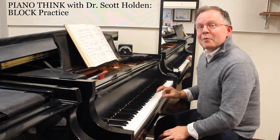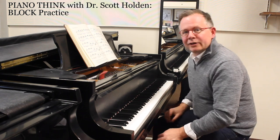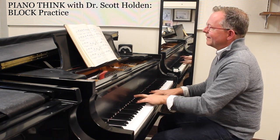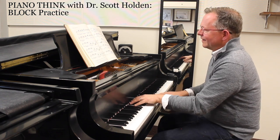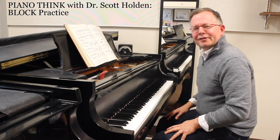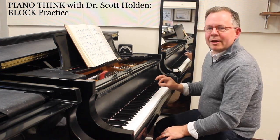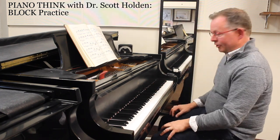Hi everyone, today we're going to play 'name that tune' in conjunction with a great way to practice. Tell me what this tune is — it almost sounds a little jazzy. What I'm doing here is practicing in ball-in-block practicing. What I actually just played was this piece.